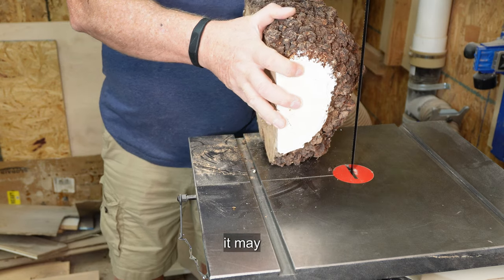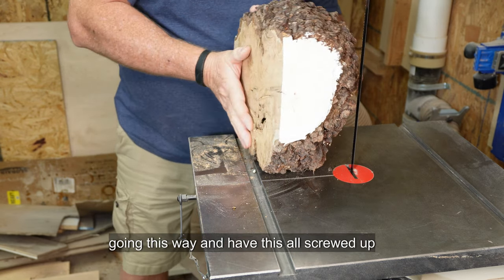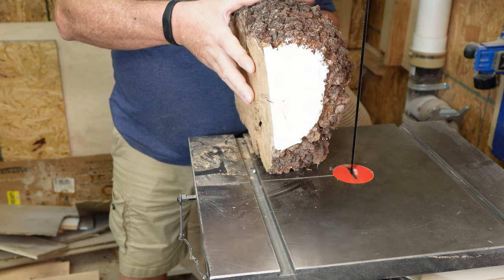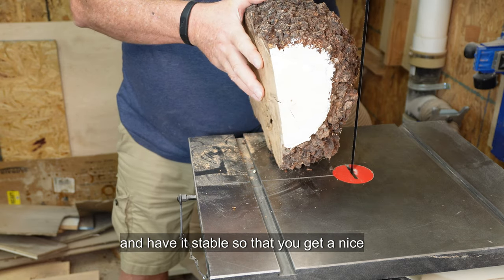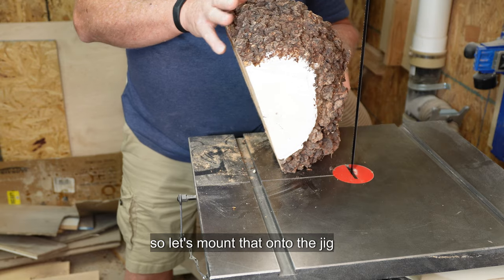It may cut nicely if you had some form of a jig going this way and had it all screwed up and stable so that you get a nice flat cut on this side. So let's mount that onto the jig.